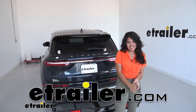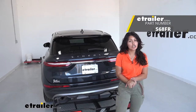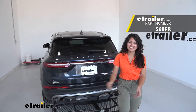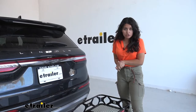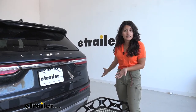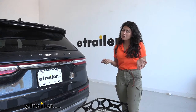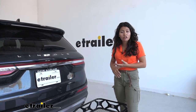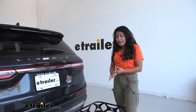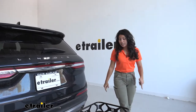Hi everyone, it's Evangeline here at etrailer, and today we'll be taking a look at the Swagman Expanse cargo carrier for your two-inch hitches, right here on our 2020 Lincoln Corsair. So if you have a trip planned and you need a little extra cargo space because not everything can fit inside your vehicle, or if you have cargo you're not comfortable storing inside — like sandy, muddy, or wet beach gear that you don't want dirtying your interior — that's where a cargo carrier like this comes in handy.